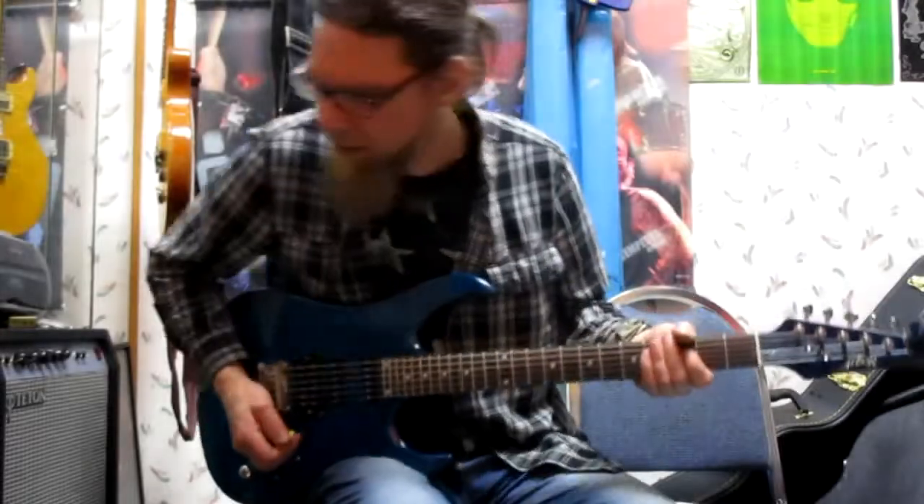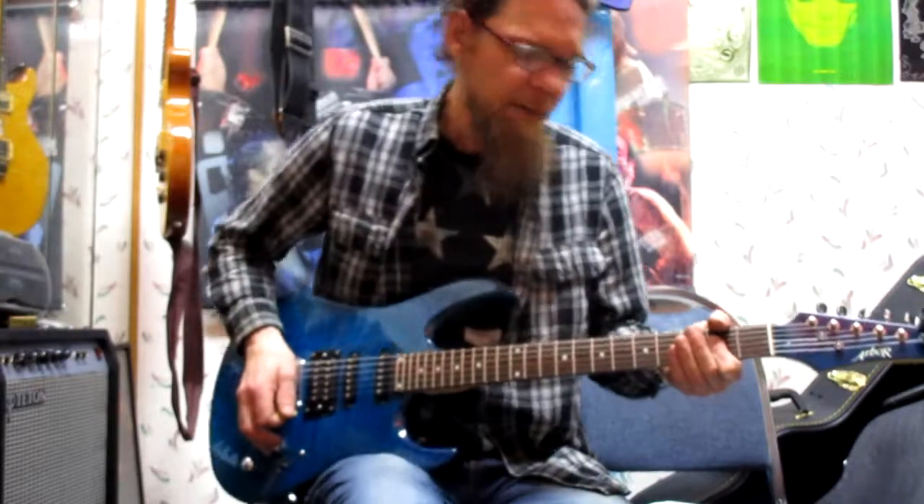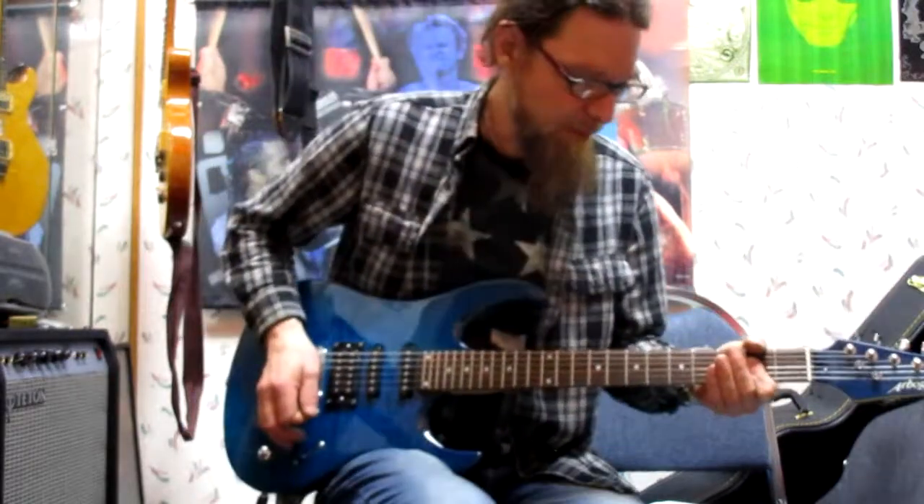I'll give you a little demo of this guitar — I think I've got some overdrive going on this channel.